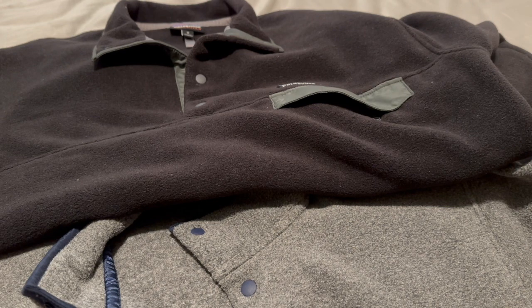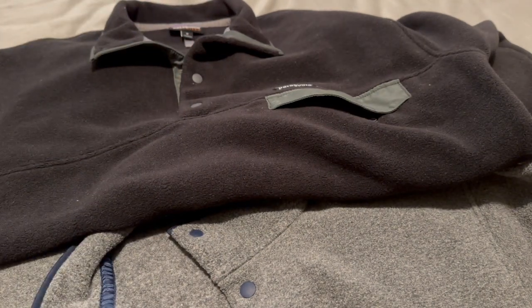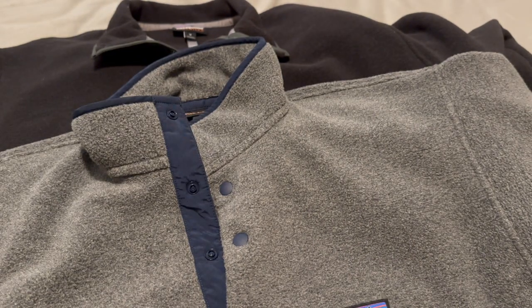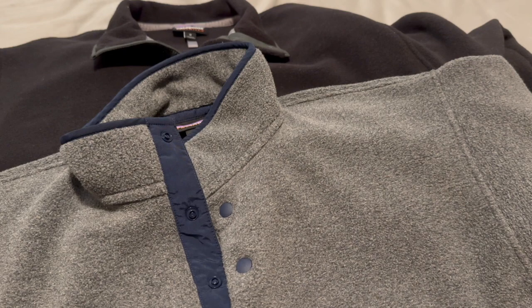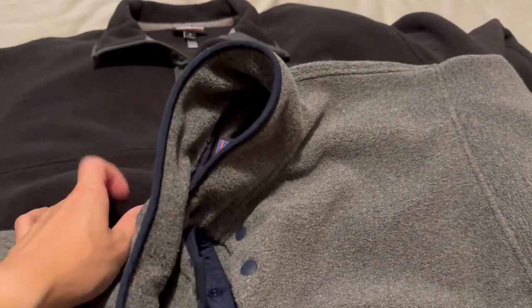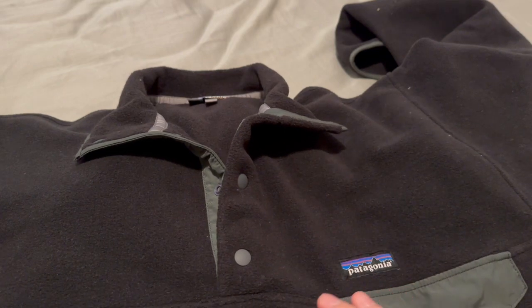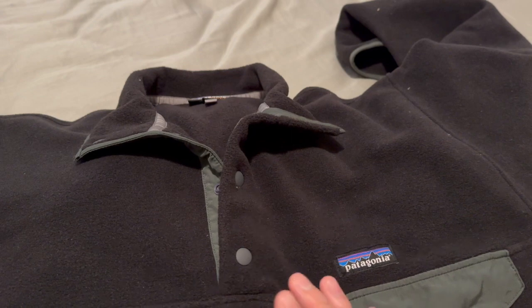Both of these will keep you warm indoors, but the original will keep you warmer outdoors. The lightweight Cinchilla may need a shell or another mid-layer when going outdoors. I've worn the lightweight Cinchilla in 30-degree weather outside just as-is, and it got pretty chilly — wind really seeps through this fleece. Whereas with the heavyweight, you won't get as much wind bleed when wearing it outside.